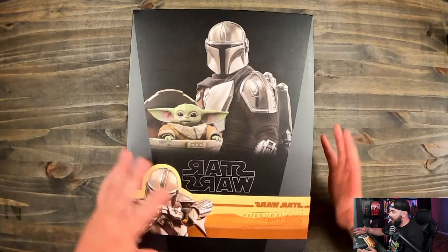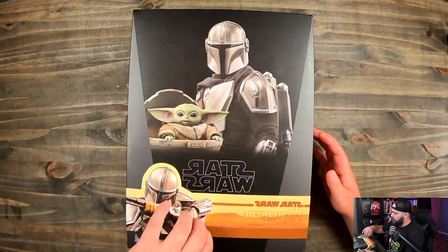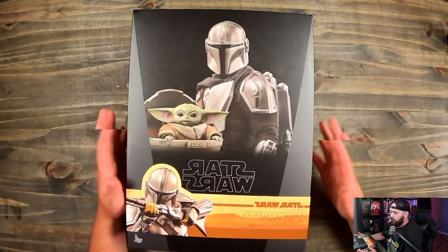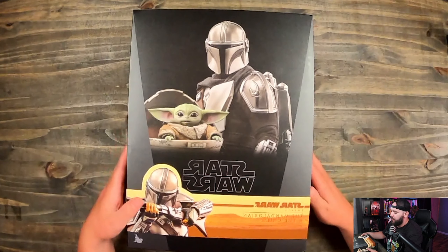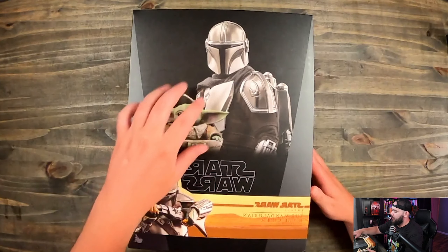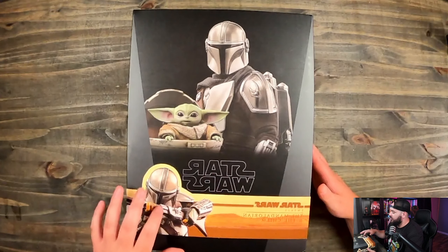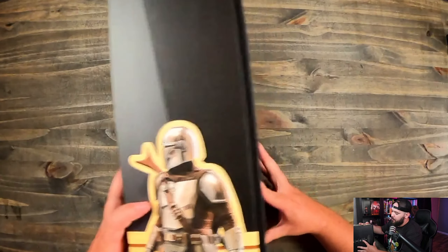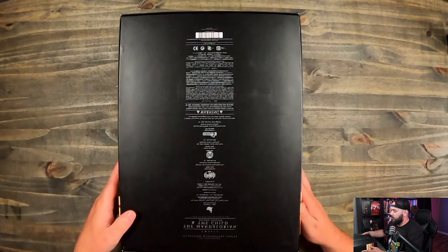So here is our figure in the box. You can see it's got some artwork on the side and a little band around it as well — it doesn't hinder how you open the box, so don't feel the need to try and slide it off carefully. You've got some figure artwork on here with the Child and the Mandalorian. This isn't stuff from the TV show — this is actually the figure itself posed up in these shots. The back is just your legalese and stuff like that, nothing super fancy going on.